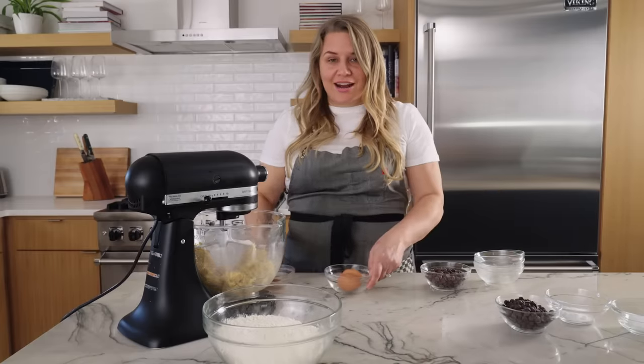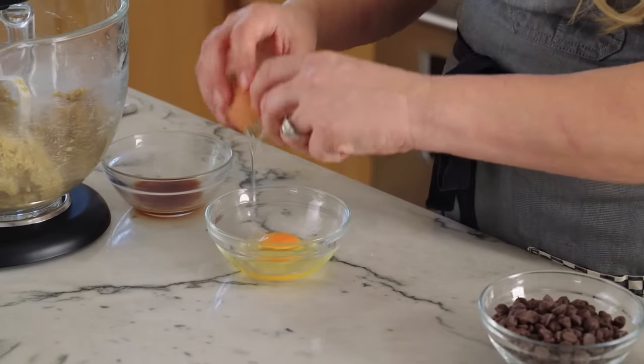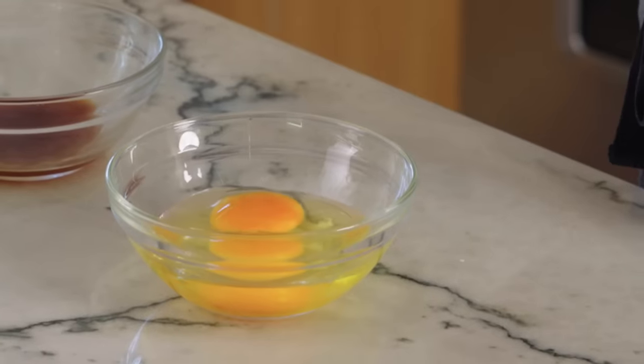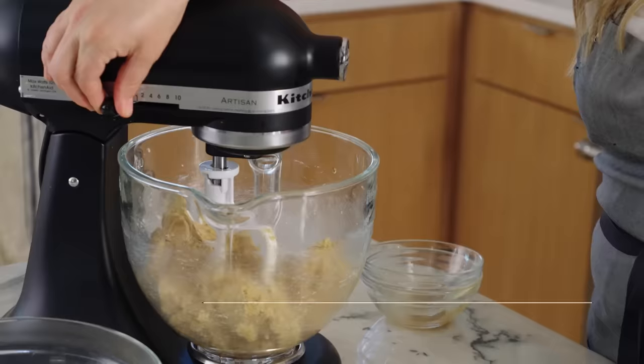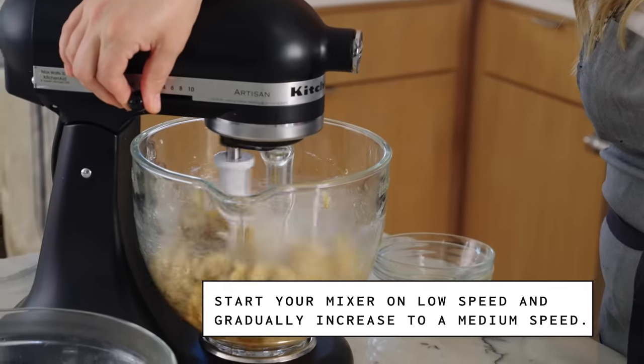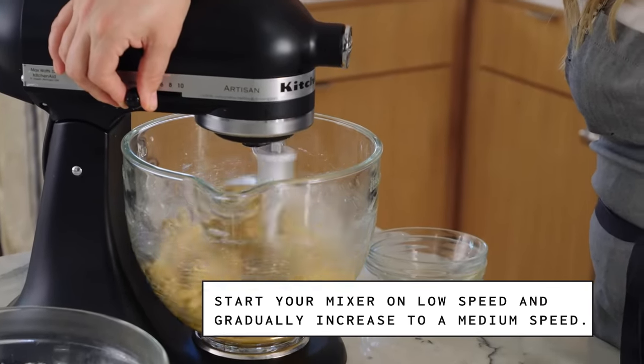So we're getting to the point where I'm going to turn it off, and we have nice chunks of butter left. At this point, I'm going to add our eggs. I'm going to crack them in a separate bowl — that'll keep us from getting shells in the dough. Then I'm going to add the vanilla to the eggs and add it to the bowl and mix again. The whole time we're mixing, though, we're going to be watching that butter. We don't want to overmix and get the butter too incorporated into the dough.